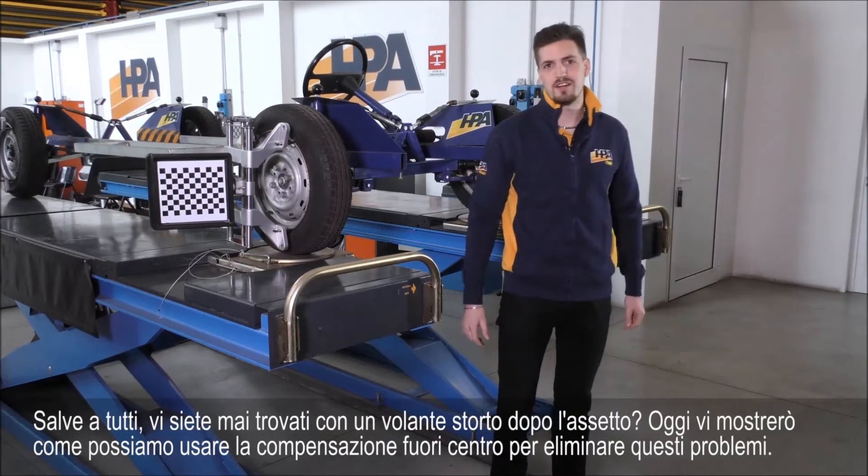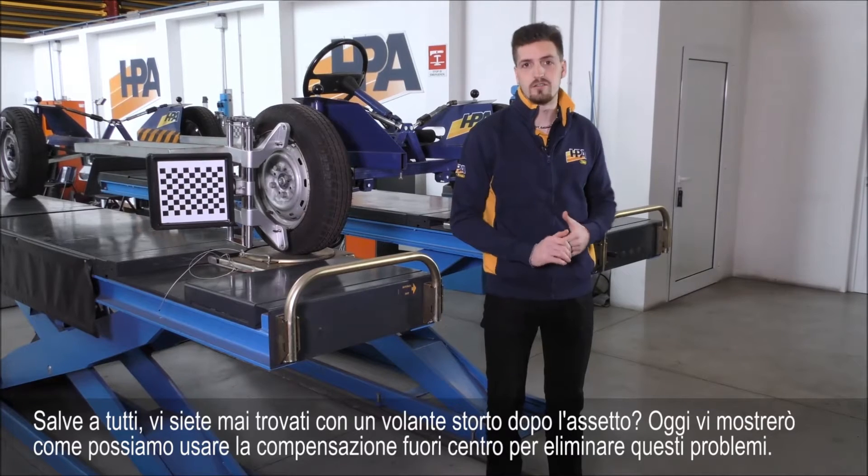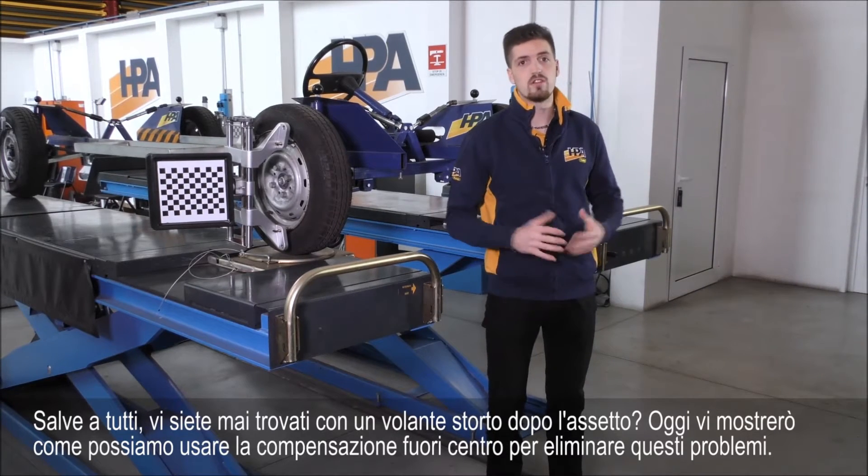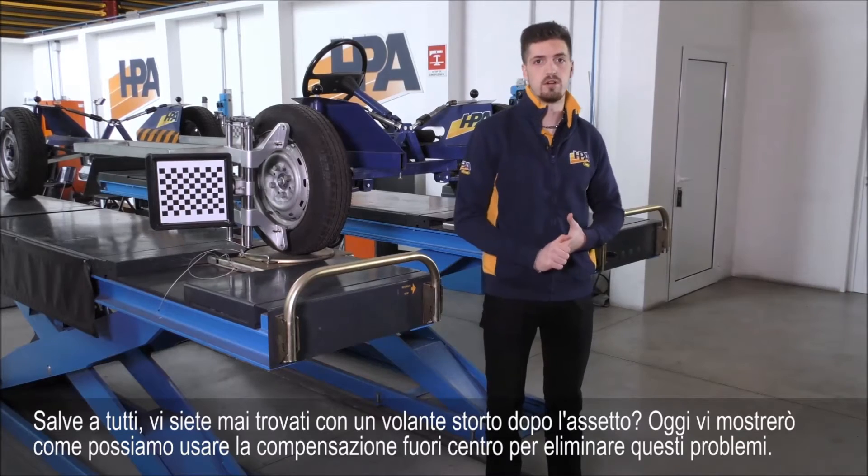Hello everyone! Have you ever found yourself with a crooked steering wheel after a wheel alignment? I will here show you how we can use a rolling compensation to eliminate these problems.